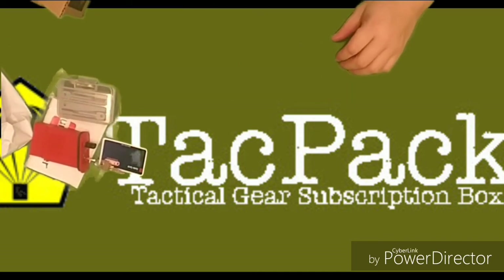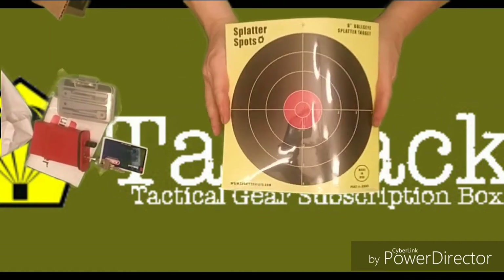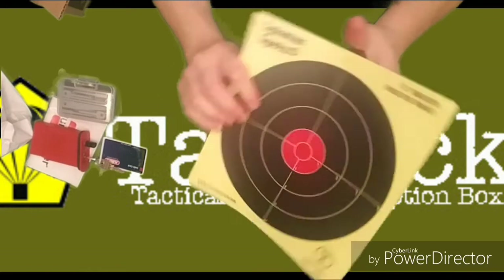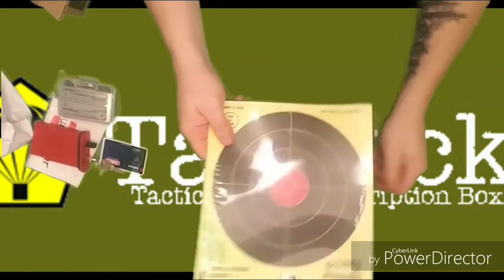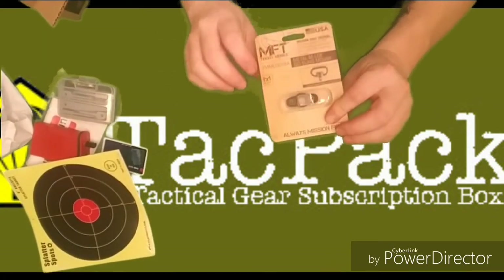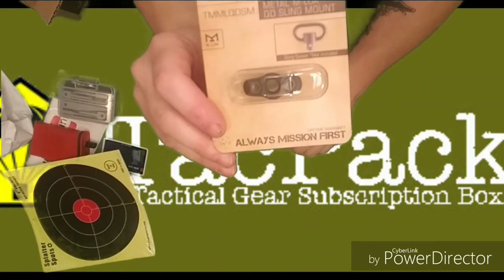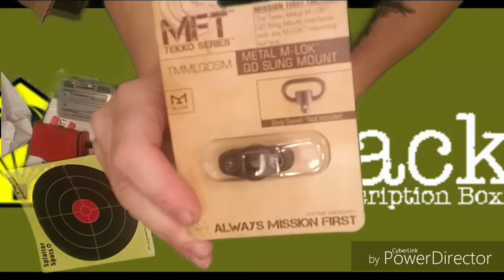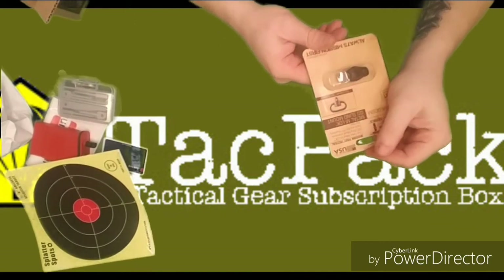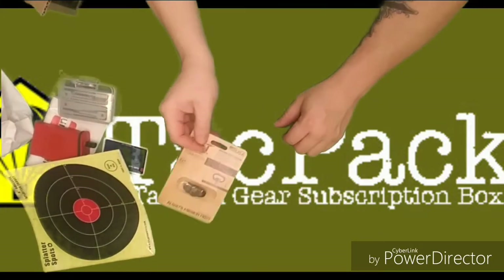Next: splatter targets — eight of them, $7 value. I don't think I have to go into too much detail. It's your basic everyday splatter target. Very nice — you can never have enough splatter targets. Next up: M-lock quick detach sling mount, valued at $20. I'm not going to go into a whole bunch about this either — I think everybody knows what a sling mount is. I guess if you don't have one on your AR already, you got one now.